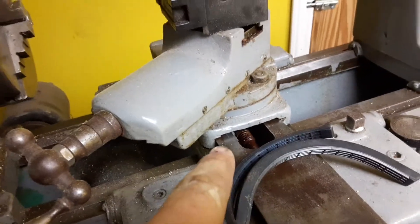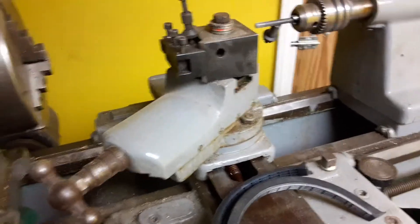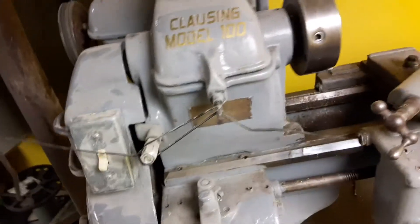Up in the back I still need this little shield that goes right here — you can sort of see where it's stepped up for it — which I'll just build. It does move really free. It does run; the original motor was a one-horse three-phase, but I've converted it to a one-horse 110 with an electric brake.